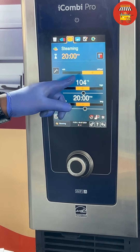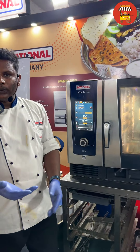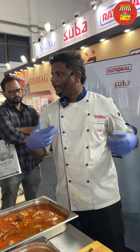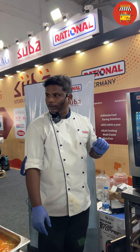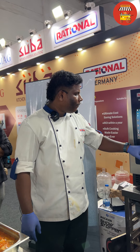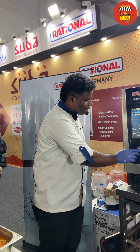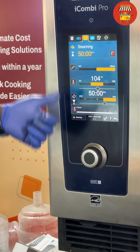So without probe — you can use probe temperature. Once it is dry with the moisture, it will indicate that. I am going to go without temperature probe. Temperature is 104. 15 minutes of time.